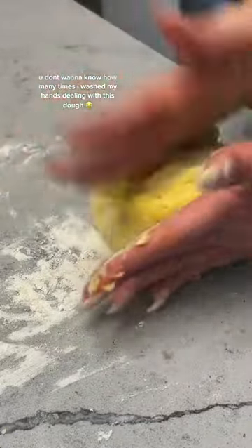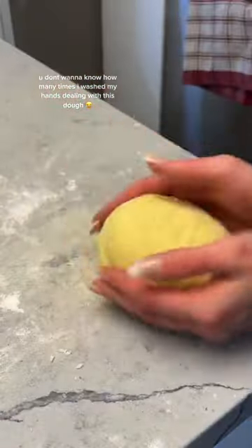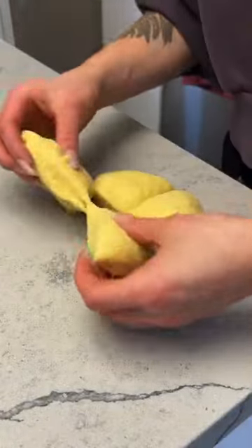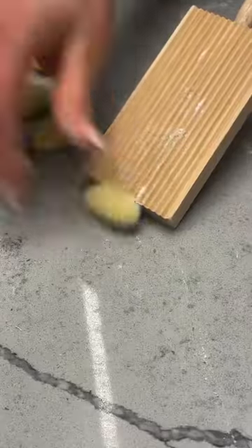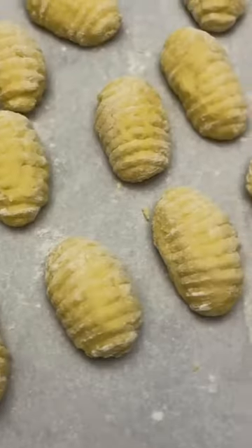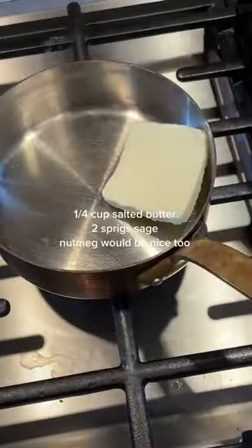I actually didn't make this for my boyfriend. And I'm really glad because when I told him I was making gnocchi, he was like, "What is that?" — who even are you? Good thing I just made it for my mom. I even bought this little roller so that they looked kind of pretty, but you don't have to do that.